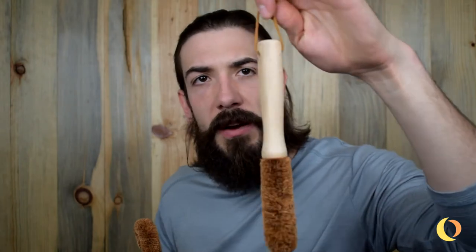When you're done, you can just hang it right on your faucet and let it drip dry. So take home a scrubber that's good for you and for the environment today, as it's going to kill bacteria as well as not cause more plastic waste.